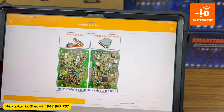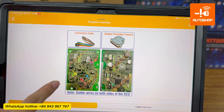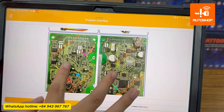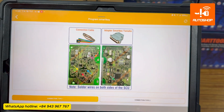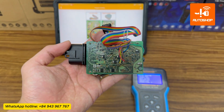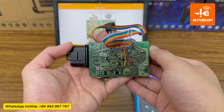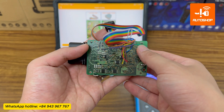On the screen, you can see the instruction image showing how to connect the multicolor cable to the SCU. You need to carefully solder the wires to the exact pin positions as instructed. It is necessary to solder on both sides of the SCU. I have finished soldering the wires to the SCU.